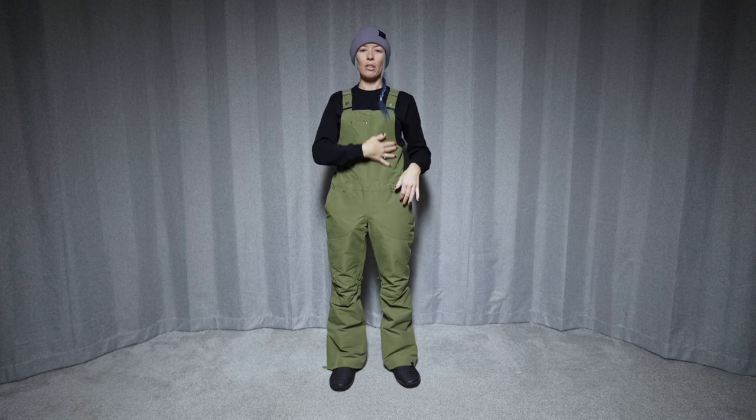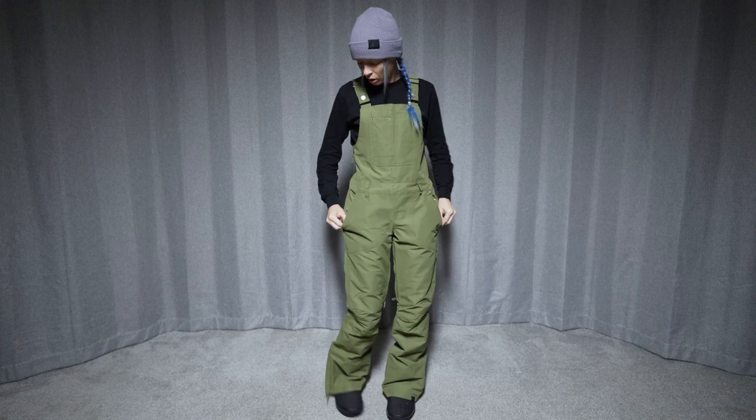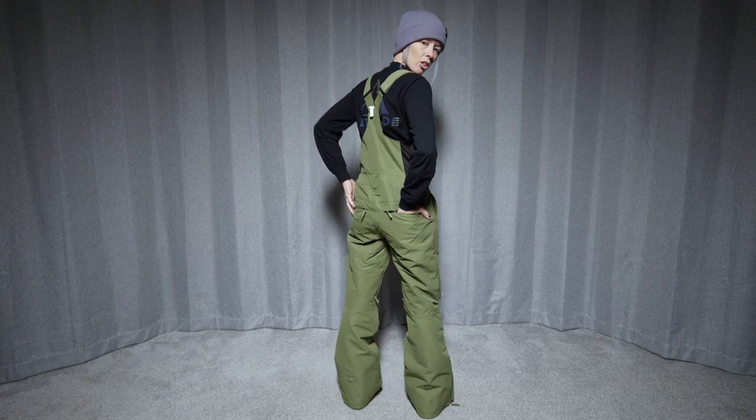Which honestly is a little weird to get into — it would be way better to have like a side zipper for sure. So there's the chest pocket. Then we have two hand pockets right here that have a taffeta lining and zip closures. We do have two back pockets as well with zipper closures.